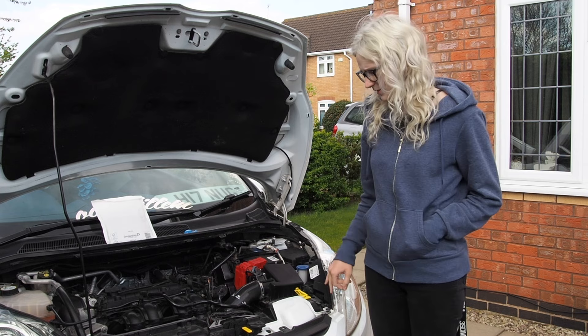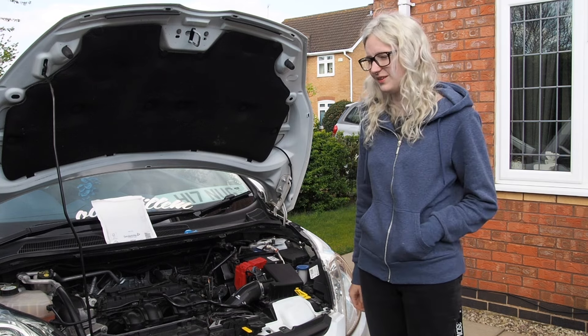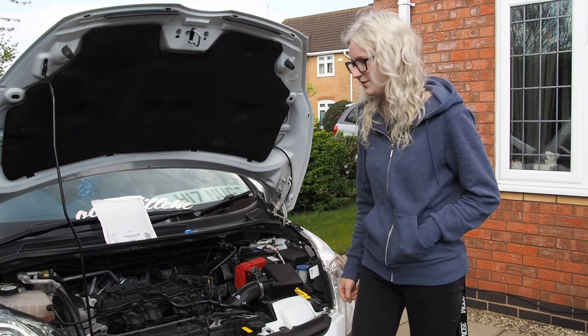Hi, I'm back again. Today I'm literally just going to change my side light. So it's a really easy one. Everyone needs to know how to change their side light, so I'm going to change it today.